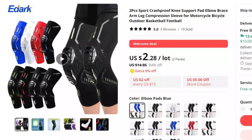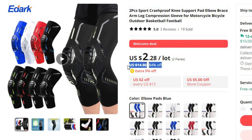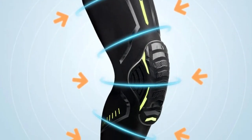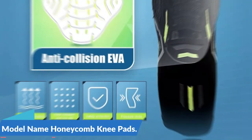Number 10: 2PCS Sport Crash Proof Knee Support Pad Elbow Brace. This knee protector is here with 84% price off — now you can get it at around $2. For sports enthusiasts, safeguarding against injuries is of utmost importance, especially when engaging in activities like motorcycling, cycling, basketball, football, or any outdoor sport. Model name: Honeycomb Knee Pads.